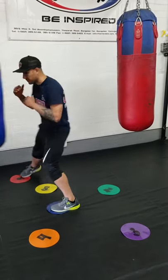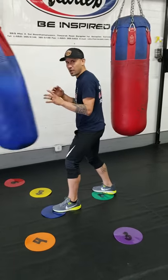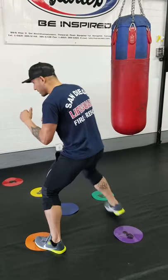So now the bag is coming. Step with my right. Step with my left. Come back to the center. Now we'll add some punches. Step — back and forth.